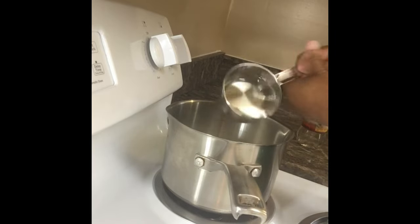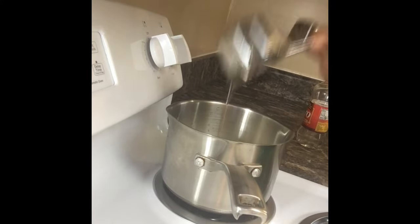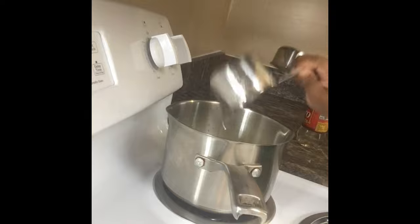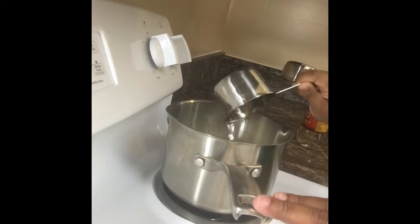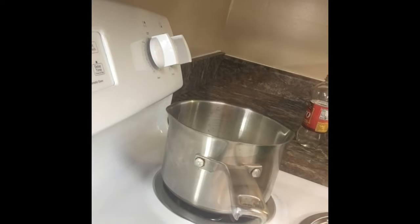Just for the record, anytime that you are stirring a hot candy apple mixture, you need to use a rubber spatula. That information is down in the description box. Go ahead and stir.